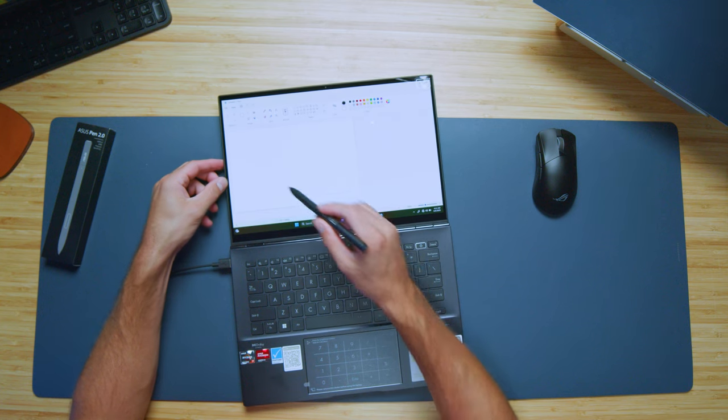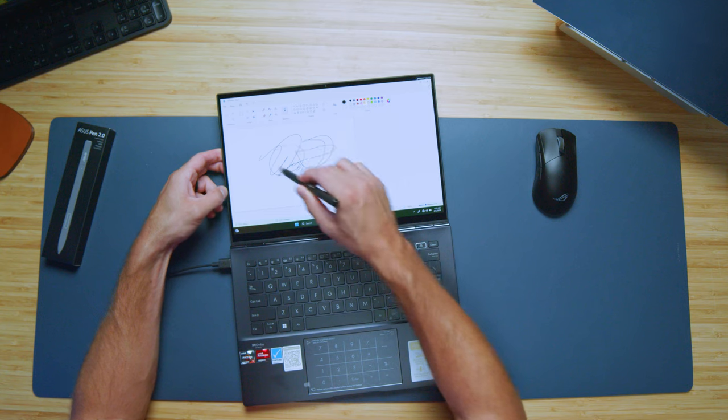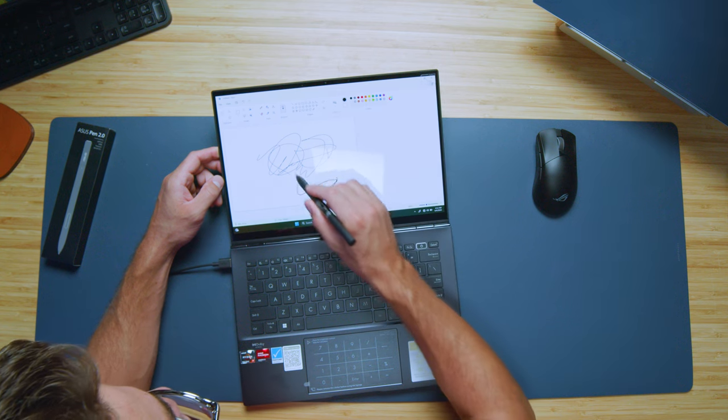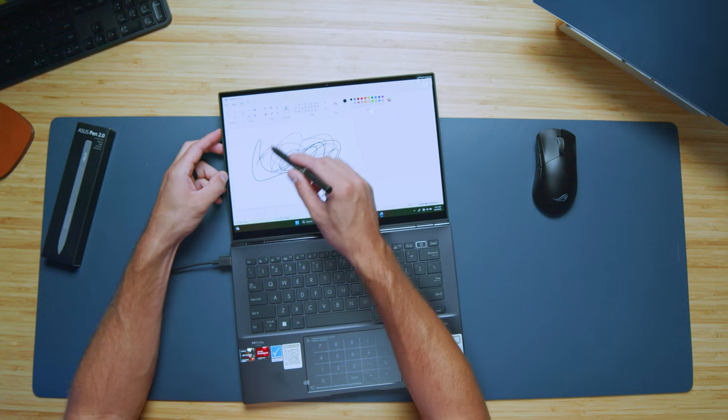I've got the pen working. I don't have Photoshop installed yet but we can jump into Paint to show you the touch sensitivity. The responsiveness is really good — it immediately pops up on screen. The pen flows smoothly across the display; it doesn't have that grippy, paper-like feel, especially with the OLED display — it really glides smoothly. If you want a paper-like feel you could add a matte screen protector. The pen is very responsive, especially with that Ryzen 7 7000 series.